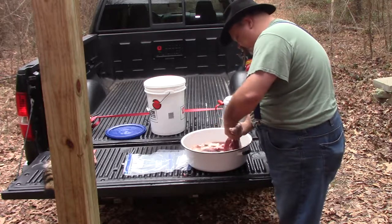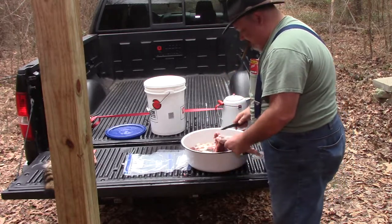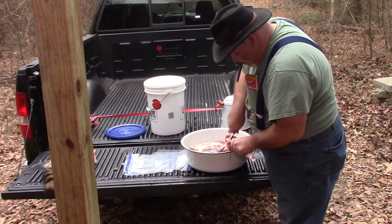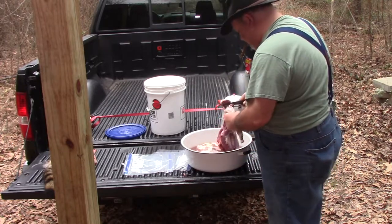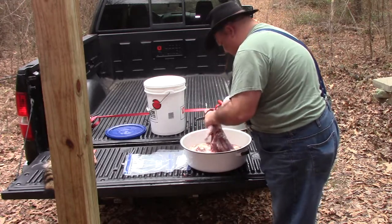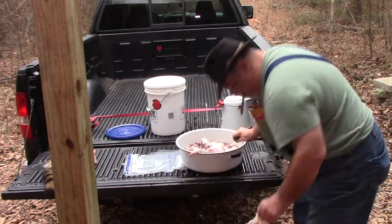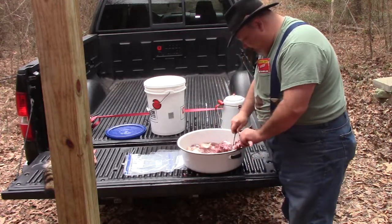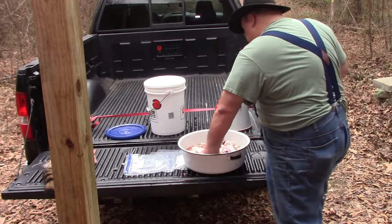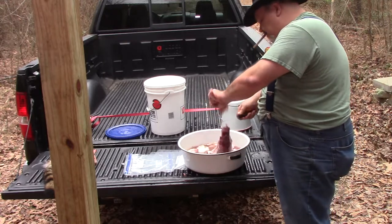Guess I'd need to get a big old five-gallon bag for that if I wanted to do that. Lots of fat. Coming into her front arms — go ahead and put her front legs loose. For the most part with raccoons, I'm looking at raccoon pie more than anything.